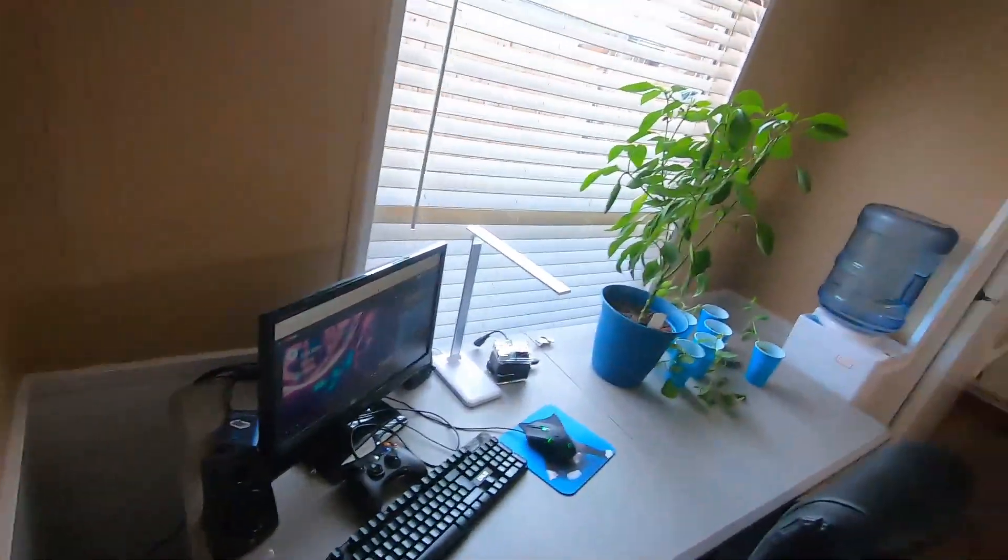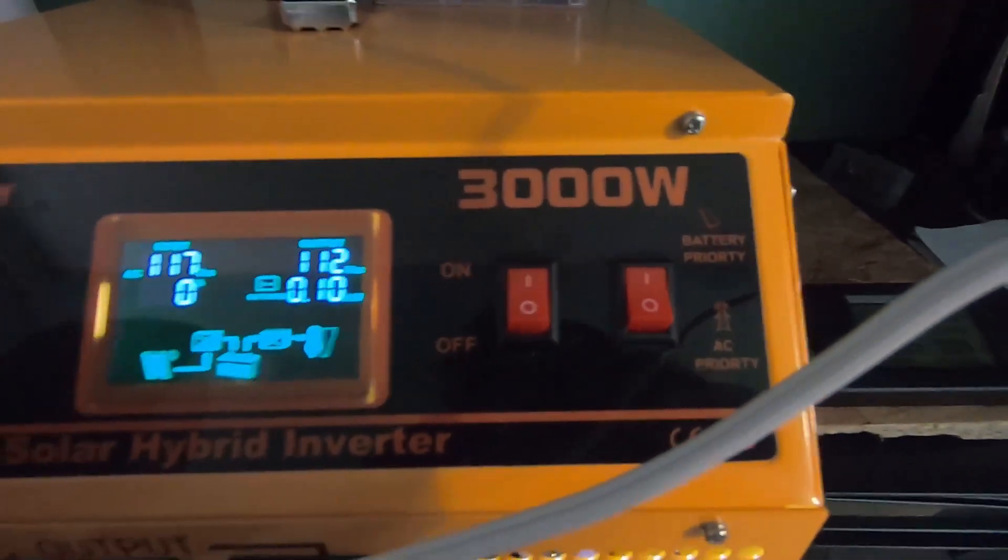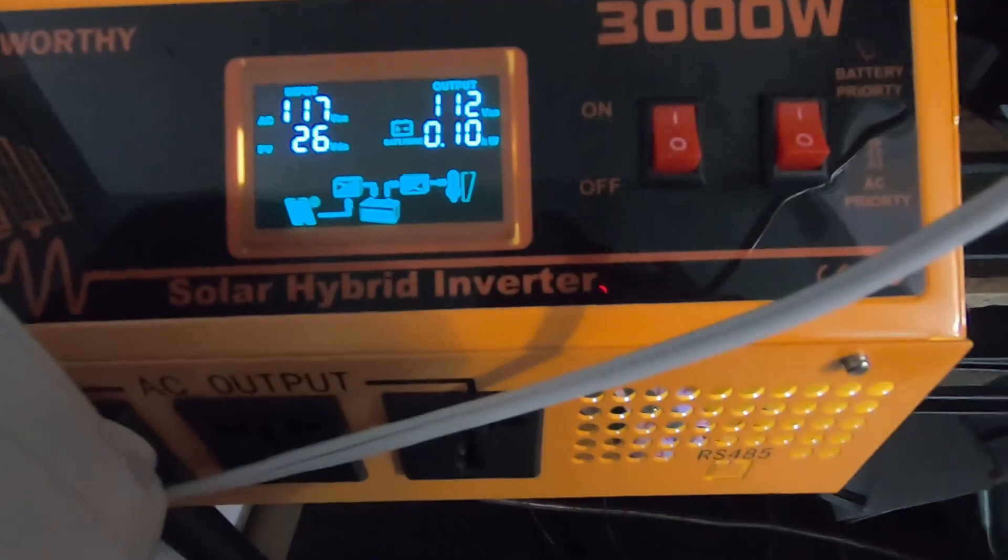Well, not too bad guys — setup seems to work pretty well. Hope you guys enjoyed the video. Until next time, if you enjoyed this make sure you like and subscribe. Next time we're going to be talking about my other setup — this is the EcoWorthy 3000-watt solar hybrid inverter, and we'll go ahead and talk about that setup in the next video.